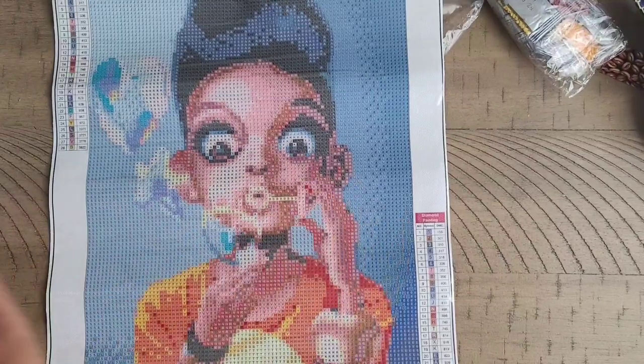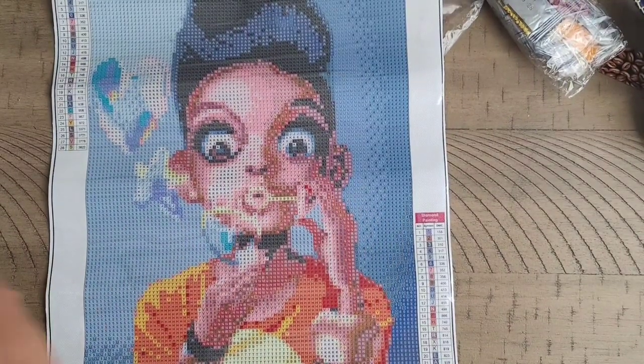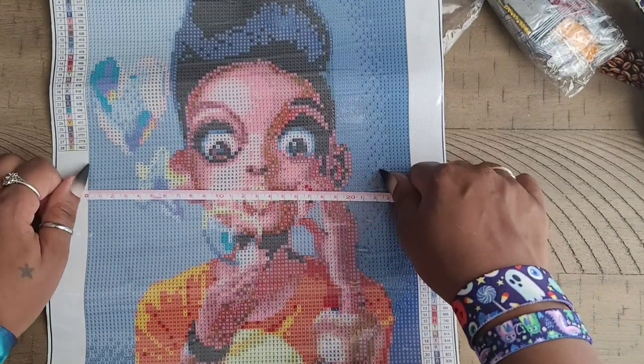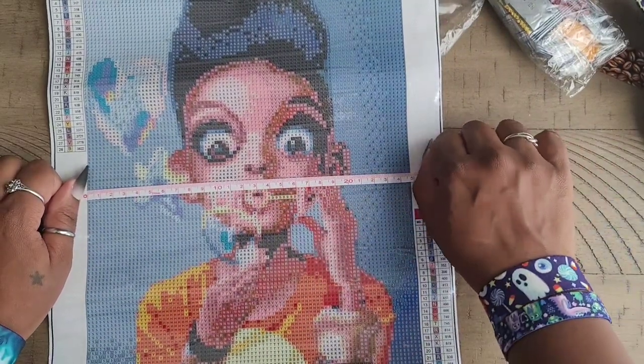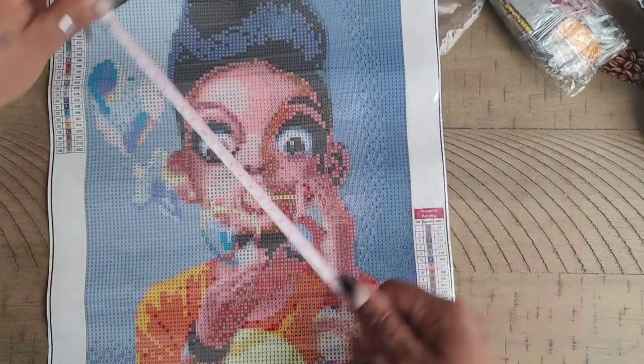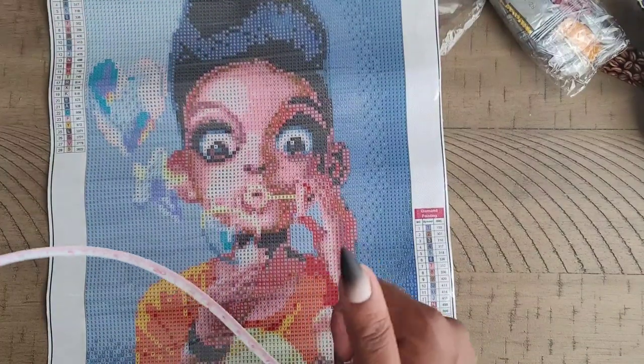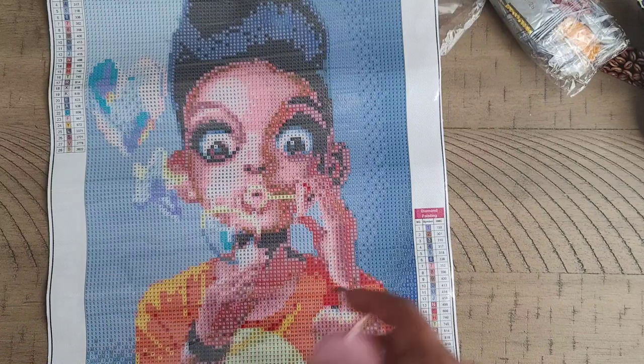It says it's 30 by 40 but I'm pretty sure it's not going to measure true to size. Let's get out our measuring tape — we're going to measure glue to glue because we're diamond painting the glue. It comes out to 25 by 35, so it is not true to size, off by a couple of inches.